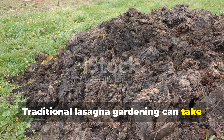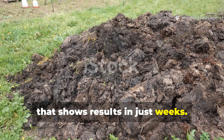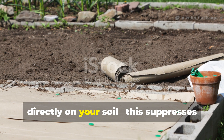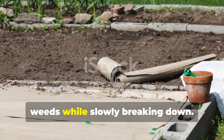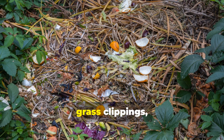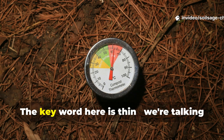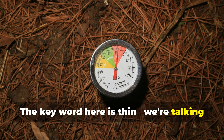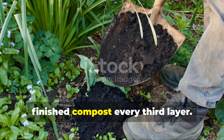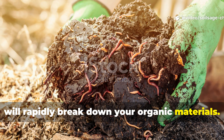Traditional lasagna gardening can take months to break down, but I've developed an accelerated version that shows results in just weeks. The secret is in the layering technique and moisture management. Start with a thin layer of cardboard directly on your soil to suppress weeds while slowly breaking down. Then alternate thin layers of green materials — like kitchen scraps, grass clippings, and coffee grounds — with brown materials like dried leaves, shredded paper, or small twigs. Layers should be just 1 to 2 inches each. The game changer is adding a shovel full of finished compost every third layer, which introduces the microbial army that will rapidly break down your organic materials.